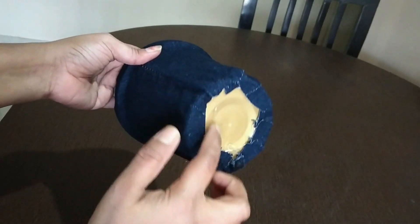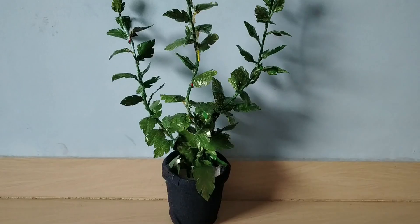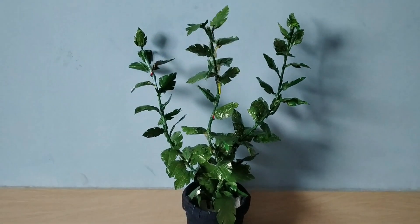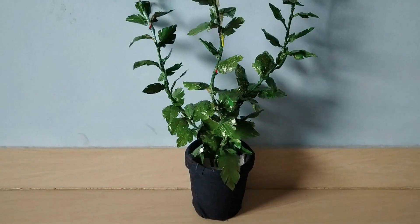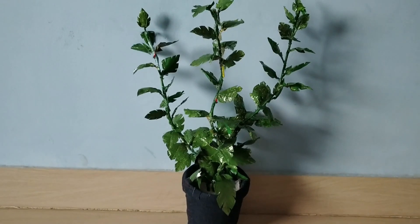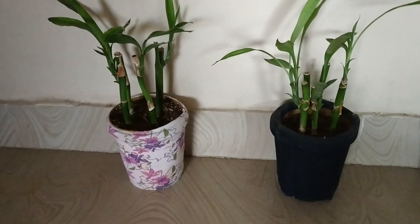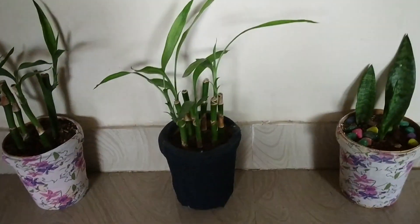Now you can see this is the fabric planter I have made. I have arranged this fabric planter using artificial leaves. This was a craft video — check out the craft segment for more. You can see these are a few of my fabric planters.